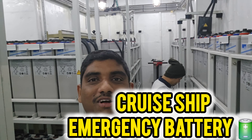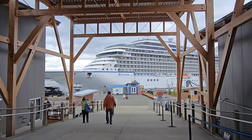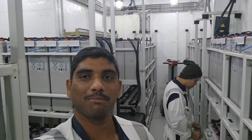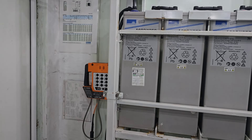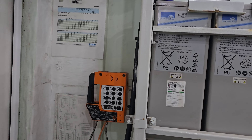Hey friends, welcome to another wonderful vlog. Today we are going to test the emergency battery on board. My colleague, the Second ETO, is with me and we are planning to check the emergency battery values. These are the arrangements in the emergency battery room — you can see the battery room here, and there is some safety equipment available.